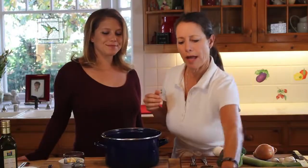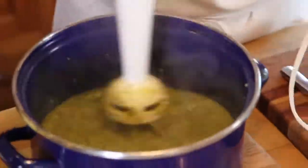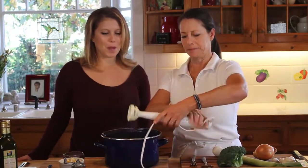So now we're going to go ahead and take our immersion blender here and blend it up. We are all blended up. Perfect.